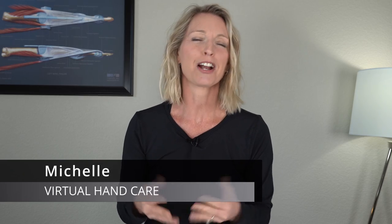Hi guys, I'm Michelle from Virtual Hand Care. I'm an occupational therapist and a certified hand therapist turned YouTuber here to share exercises and solutions to help you reach your max potential after a hand, wrist, or arm injury, or with conditions such as thumb arthritis.